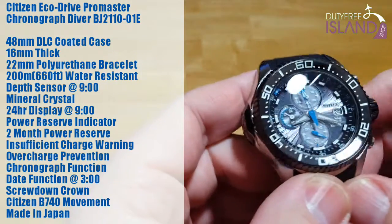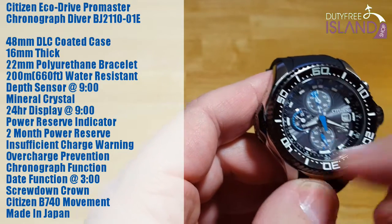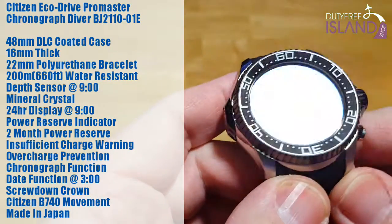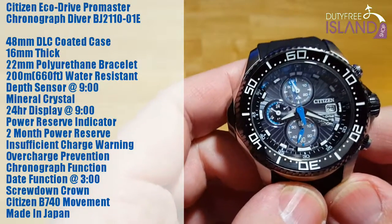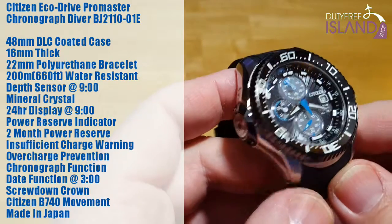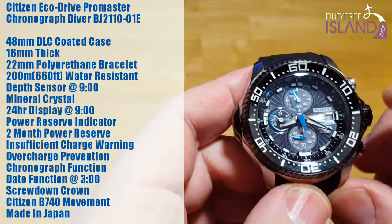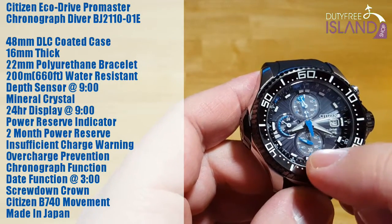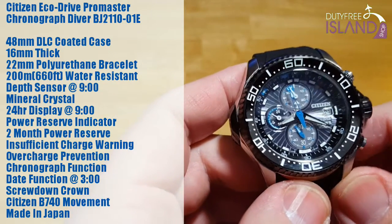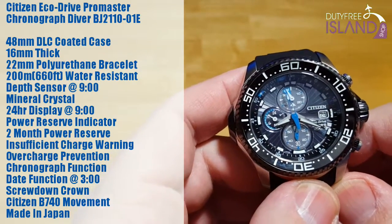It has a mineral crystal — you're not going to get sapphire in this watch. You have a 24-hour display over here at 9 o'clock and a power reserve indicator. I'm really kind of shocked that this only has a two-month power reserve. If you're actively diving with it, it only has about a month. So you definitely want to keep this thing charged up. It does have an insufficient charge warning — the second hand at the sub-dial down at 6 o'clock will start jumping every two seconds. It also has overcharge prevention, like all Citizen EcoDrives — it'll stop charging itself once the cell is full.